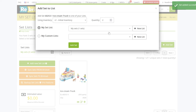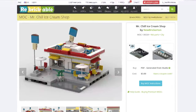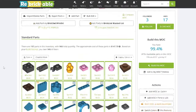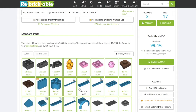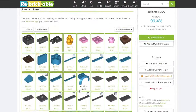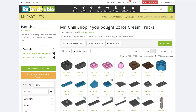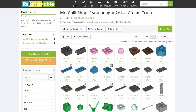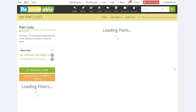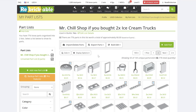Add two of them, because we need two for this build. Rebrickable now knows you have 2x and will show you the spare parts. Once you come back to the MOC and go to the inventory section, Rebrickable will already know which parts you have. I have all the parts loaded in my collection. Just in case it gets confusing, I also created a separate part list that contains only the extra parts needed in addition to those in the set. You can export these as an Excel file.